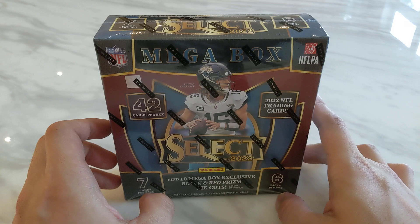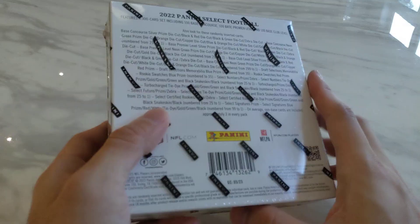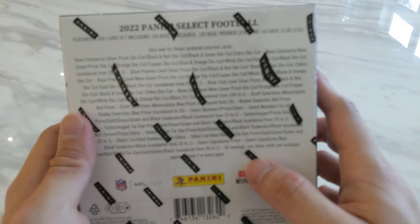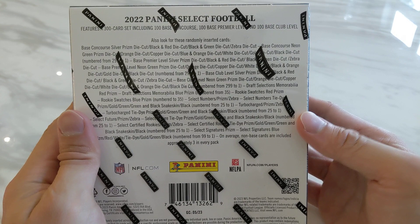Simply because I know Prism and Optics are usually more popular, but for retail those you can't hit any numbered cards. But for Select there's lots of numbered cards all the way from $2.99 all the way to one-of-ones. Not a lot of retail products you can have a chance to pull one-of-ones, so for sure the ceiling is very high with this one.